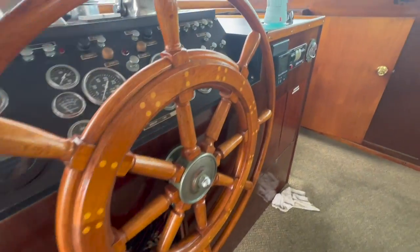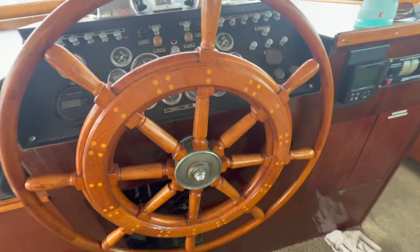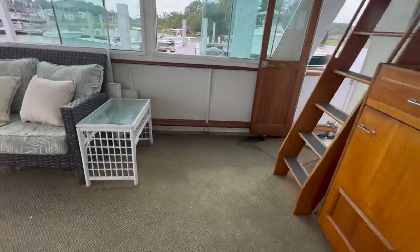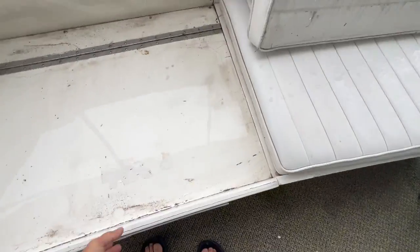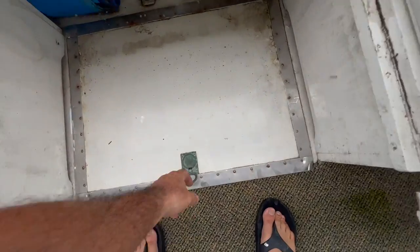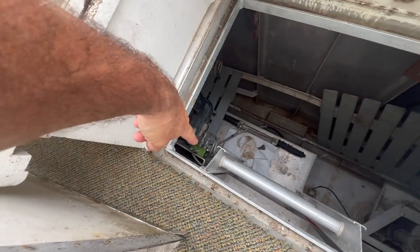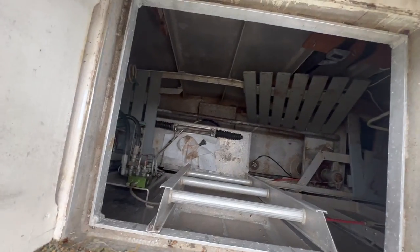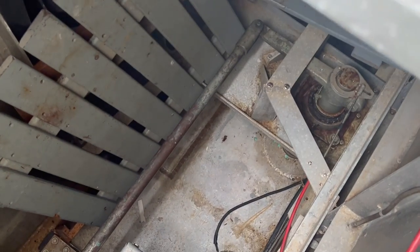I've got to rotate this about 60 times one way, then back the other way, then go up to the bridge and do the same thing at that helm station, and then the one in the back as well. Down underneath here on these old boats is your access to the rudder room. All the way down in there is our rudder room — that's where we're going to start bleeding from. That's our bleeder, and that cylinder right there is the cylinder arm that moves the rudder back and forth.